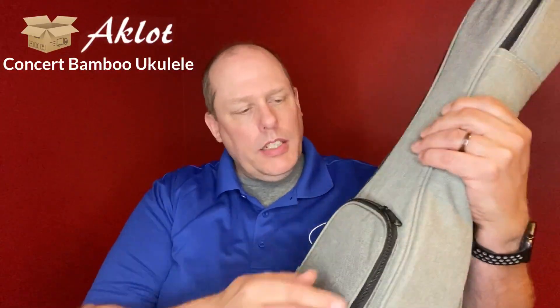Now let's take a look at the bag. Aklot has really stepped up their bag game in the last couple of years. The AKC 23 — their mahogany solid top, laminate back and sides ukulele — great ukulele, I really like it — comes in not the greatest bag. They really stepped it up with these. If I were a person that owned an Aklot AKC 23, I would be asking them where I could buy one of these bags, because it does say Aklot — it's embroidered on there, which is nice.